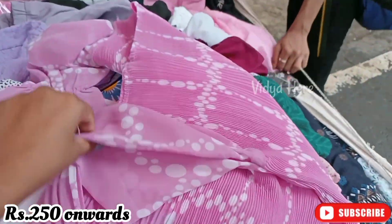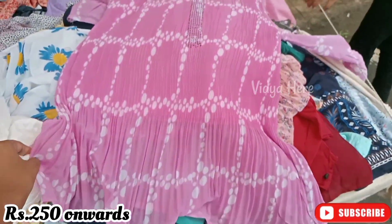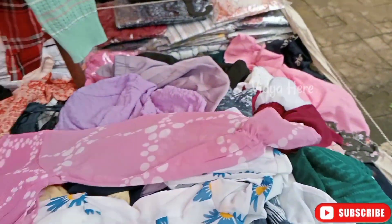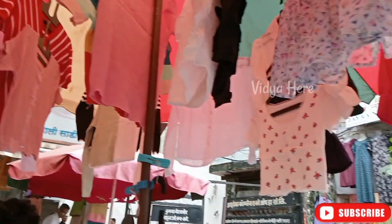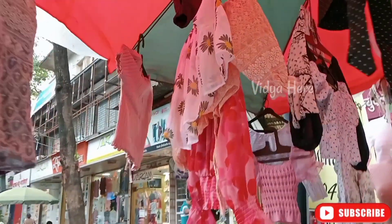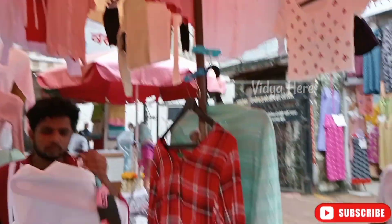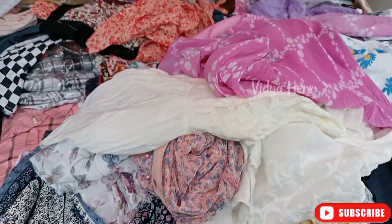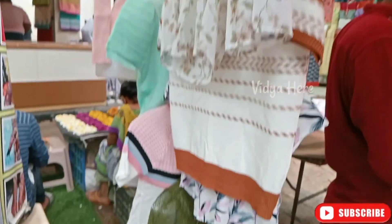This stall will be very good - there are many patterns and colors with various options, and the price starts at 1500 rupees. Thank you.